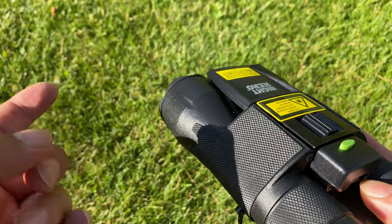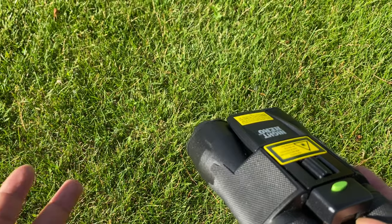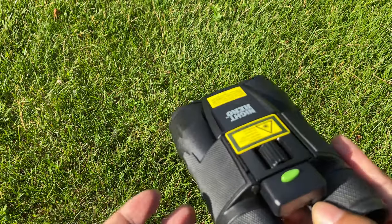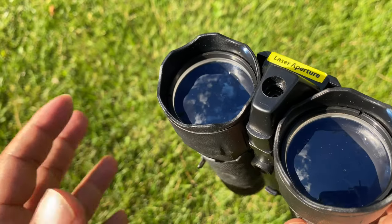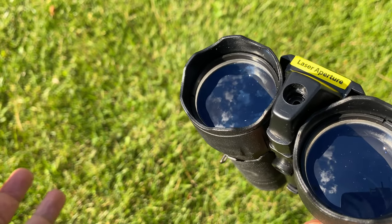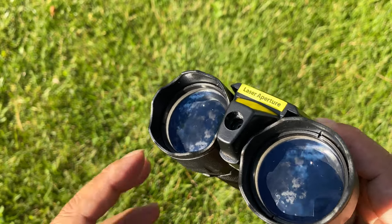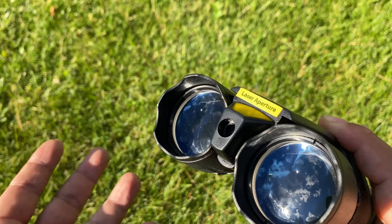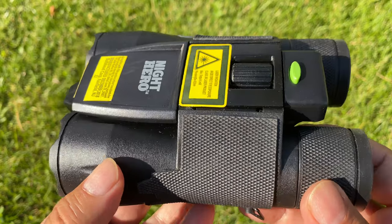There are two drawbacks to this. One, you are shooting a light out there, which is always going to give away your position. Two, you are disturbing whatever you're looking at. And because these are laser beams, I'm actually worried about them burning someone's retina. You've heard of the issues of shining a laser beam at pilots — helicopter pilots, airline pilots. It can do a lot of damage. If you're shooting this at animals or especially people and they look at it, you could do a lot of damage to their vision.